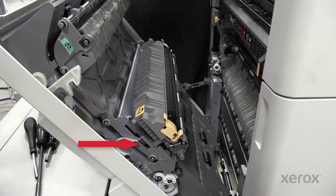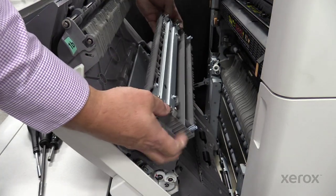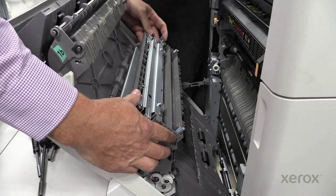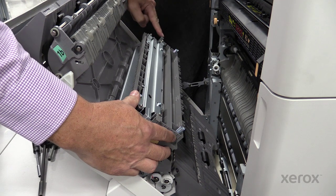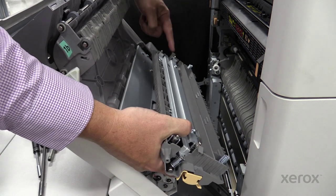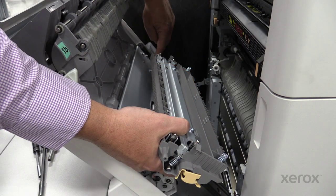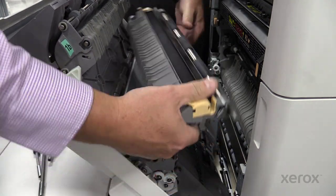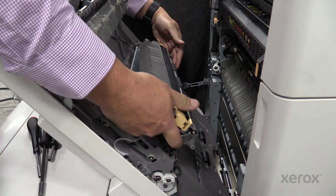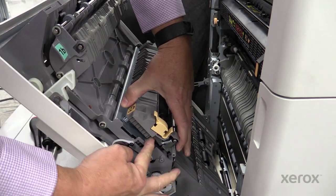If this happens, you can reinstall the housing by locating the clips on either end of the housing. The rear clip must be inserted into the slot on the rear of the left door assembly. The front clip can then be compressed and inserted into the front slot on the door assembly.